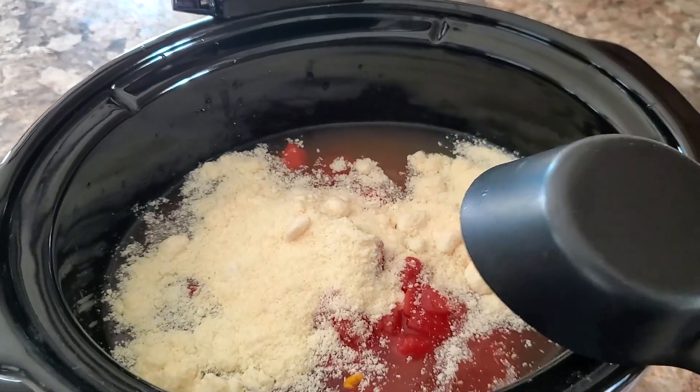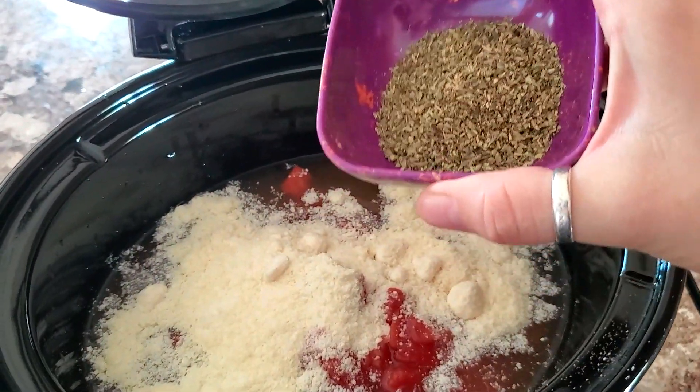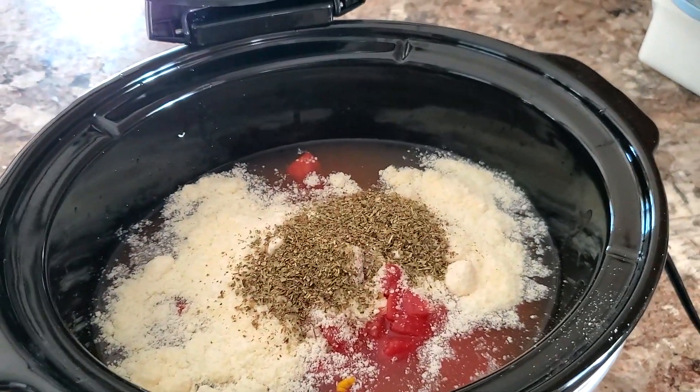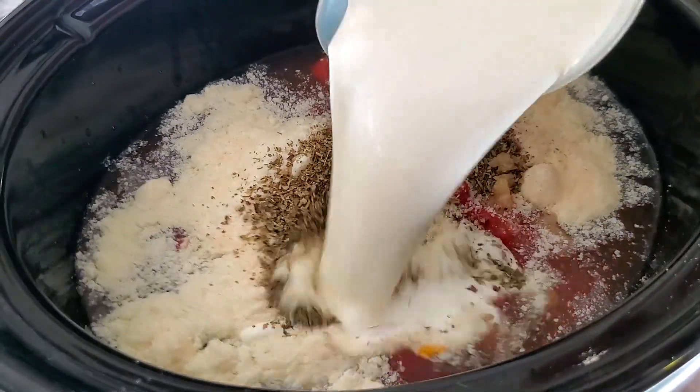Feels weird putting this in like this, but I'm just following the recipe. A tablespoon of Italian seasoning, and then some garlic. I'm going to use just some minced garlic. And one cup of heavy cream.